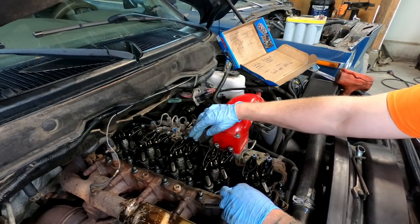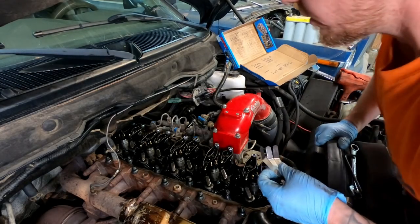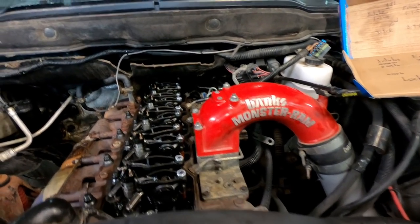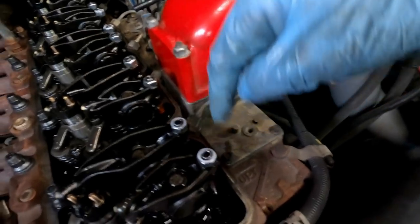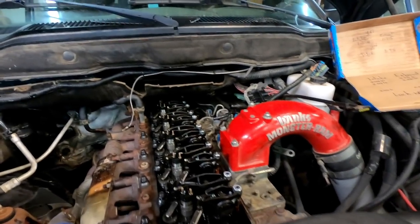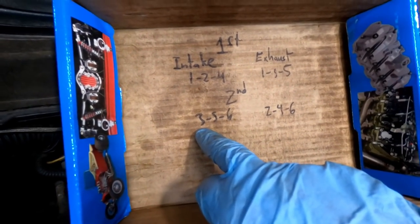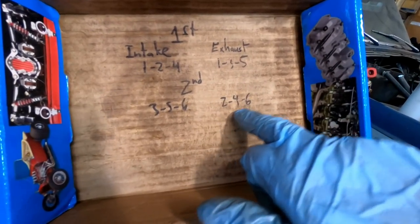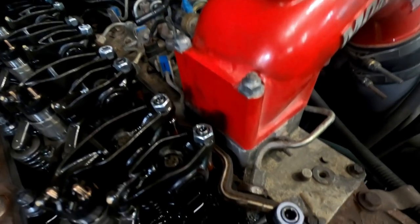Now we do the same thing all the way down the line — cylinder three exhaust, cylinder four intake, cylinder five exhaust — marking each one with the white paint pen so I know which ones I've tightened. Then I'll spin the engine 360 degrees and do the second set: intake on three, five, and six; exhaust on two, four, and six. By the time I hit number six exhaust, every single one of these should have a white ring around it. If I'm missing a ring I'll know to recheck it.